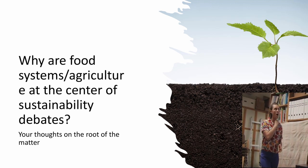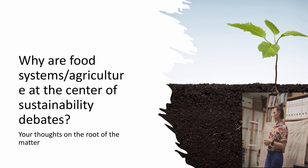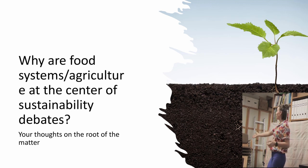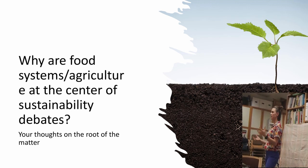Why are our food systems and agriculture often at the center of debates around sustainability? Because we eat every day — and why is that related to sustainability? Because it's a couple of billion people doing that every day, most likely three times. The impact is huge. Sustainability is often related to environmental impacts, and we have many billions of people seeking and eating food every day, with huge environmental impacts.